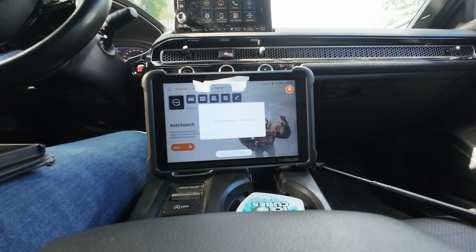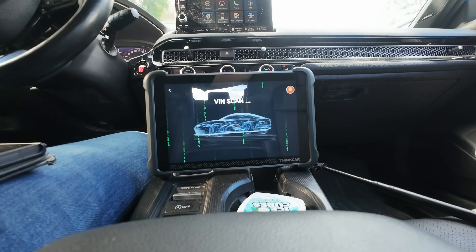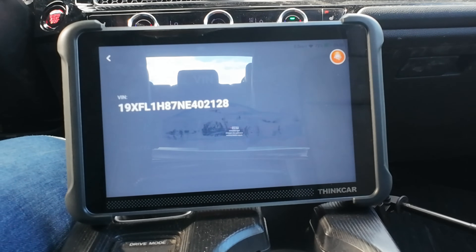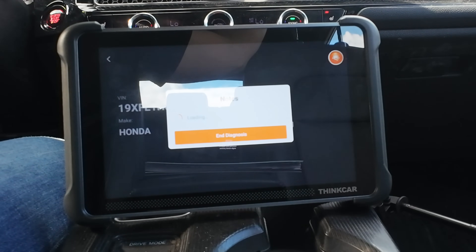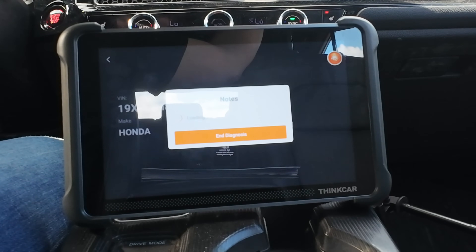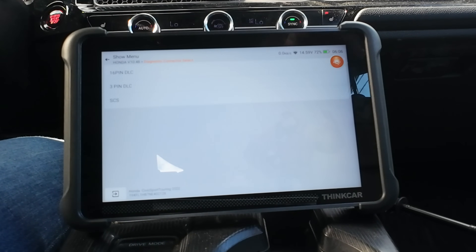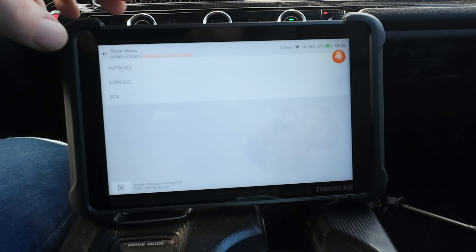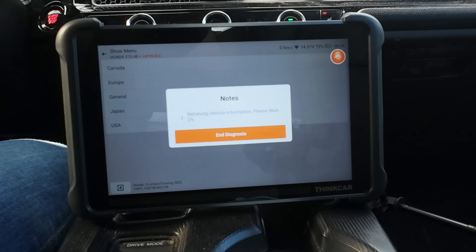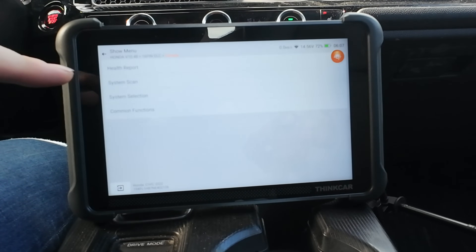Hit enter and do the auto scan - the Honda's already running, the tool's already plugged in. Real-world testing: 2022 Honda Civic Sport Touring, 1.5 liter turbo, CVT. Honda always asks for 16-pin confirmation and what part of the world you're in - I'm a Canuck.